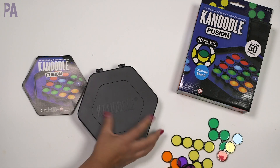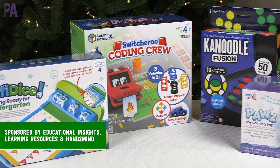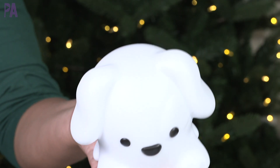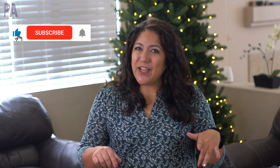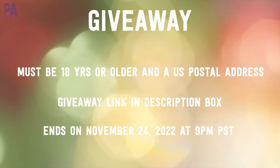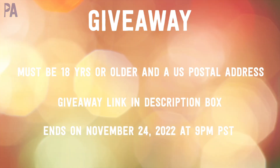We are giving away one of each of the things you saw in this video — that's the Canoodle Fusion from Educational Insights, Switcheroo Coding Crew from Learning Resources, Paws the calming pup, and Confidice from Hand to Mind. Make sure you're subscribed to the Purple Alphabet channel, share this video, then head over to the giveaway link to officially enter. You must be 18 or older and have a US postal address. Winners will be announced in the video right after Thanksgiving. Click subscribe and give me a thumbs up to show your love!